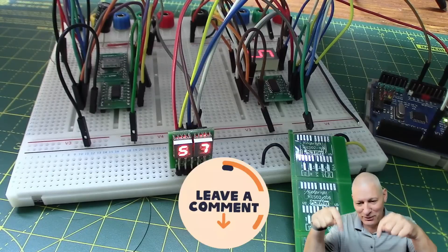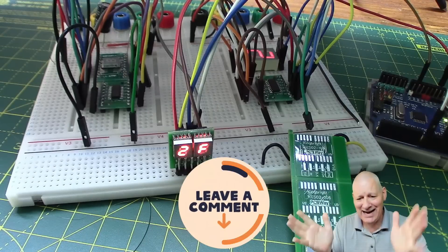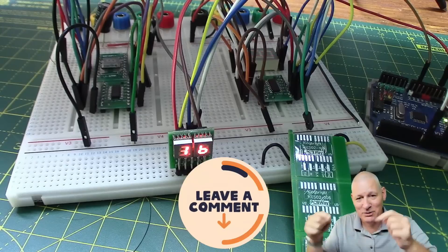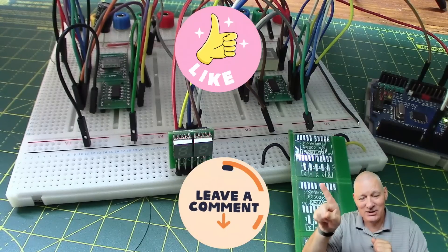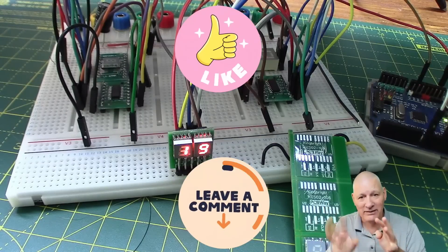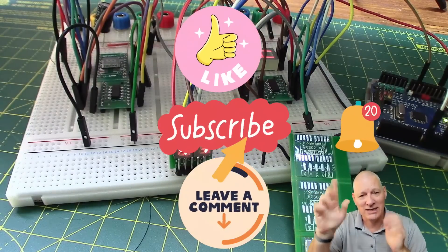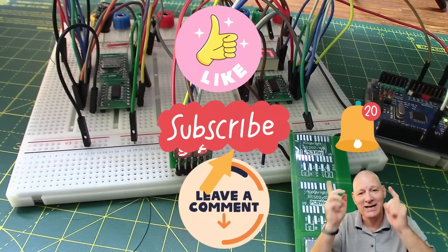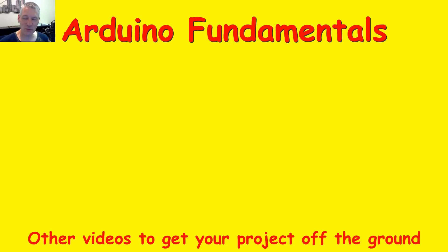Put your comments down below — how I could solder better or anything else you want to say. You can agree, disagree, suggest, or comment anything you like, because YouTube likes interaction. If you like this video don't forget to hit like, and if you like these sort of videos don't forget to subscribe and tick the bell — it's a two-stage process. Great to see you here today — see you in the next one!